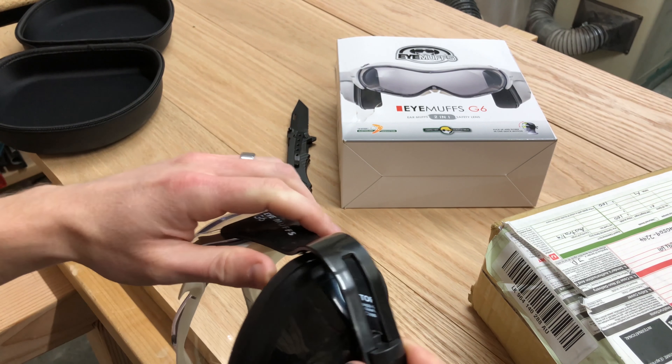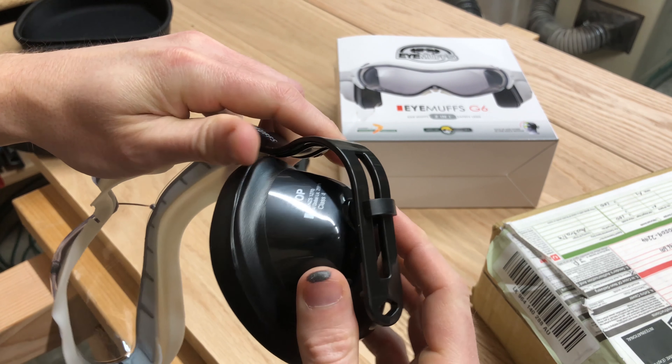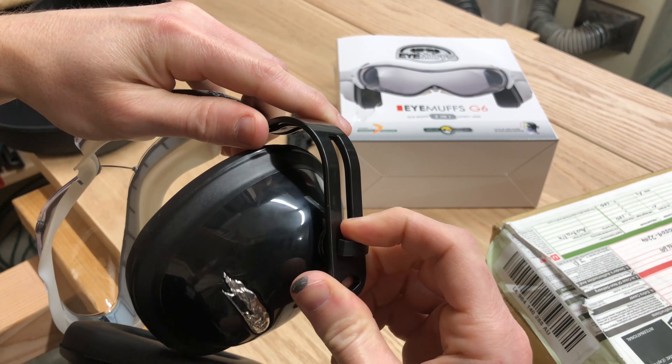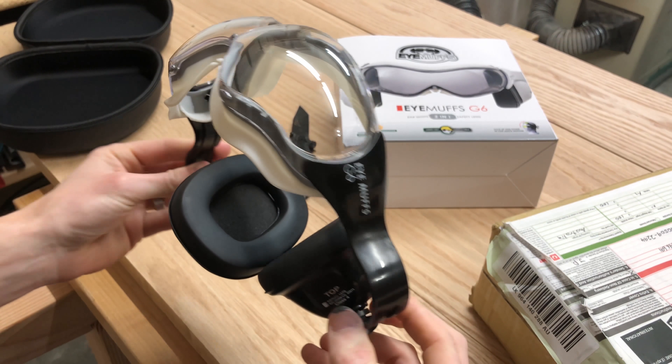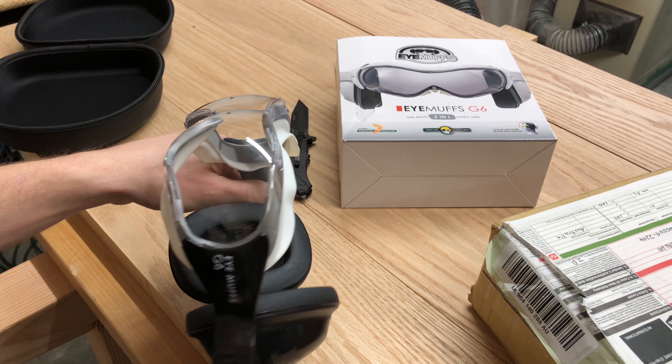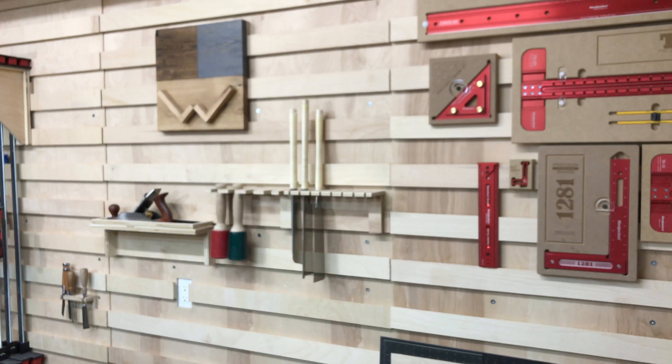Hey, let's have some fun! Welcome back to another Wood Shaped video — got another package here, another unboxing. This comes all the way from Australia, so let's take a look and see what's in here. The suspense is killing you! All the way from Down Under — open it from the bottom. The IMUS G6, let's open this up and take a look.